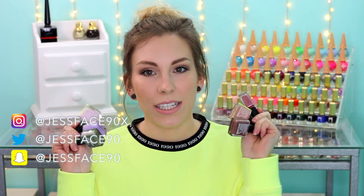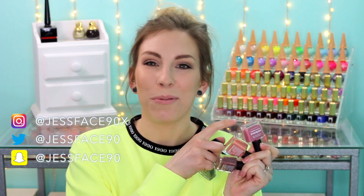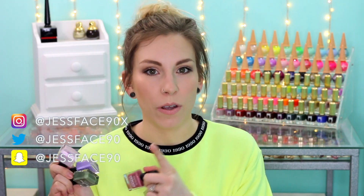Hey guys, so today I have swatches of six new — well five new, one re-promote — polishes from Picture Polish. These are available right now, so I will link the website down below. And also make sure to check out their list of international stockists if the actual Picture Polish website doesn't ship to where you are.